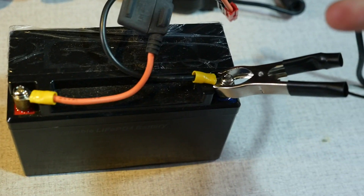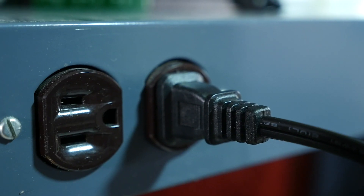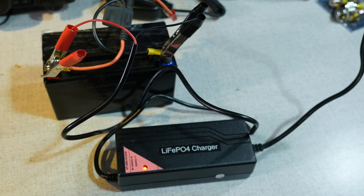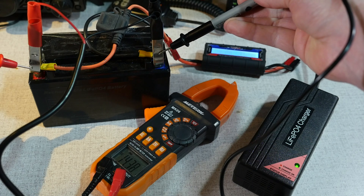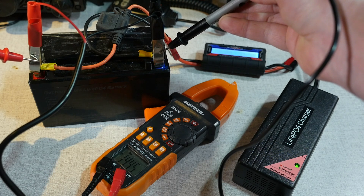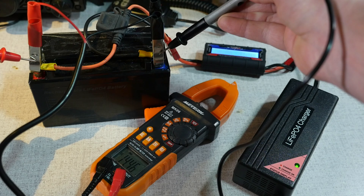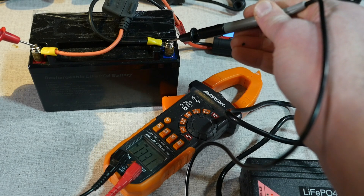To use the charger, first connect the red and black clips to the positive and negative terminals of the battery, and then plug the unit into a 120-volt AC outlet. The unit is designed for 120 volts, 60 hertz North American electrical systems. I'm not aware if there are versions for other countries, but if anyone knows, please feel free to leave a comment below. I like to use a little power monitor to watch the charging process. As the battery charges, the voltage will rise until it reaches a final 14.4 volts. When charging is complete, the indicator light will turn green. If you touch a multimeter on the contacts, you'll notice that the voltage will be around 14.4 volts when the charger is connected, and then when you unplug the charger, the battery will drop to a fully charged floating voltage of about 13.4 volts.